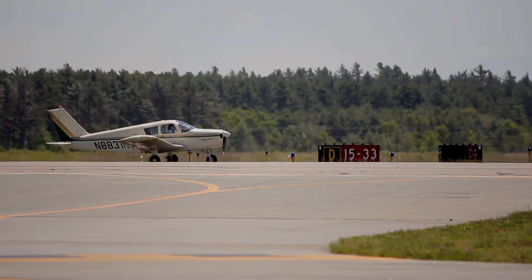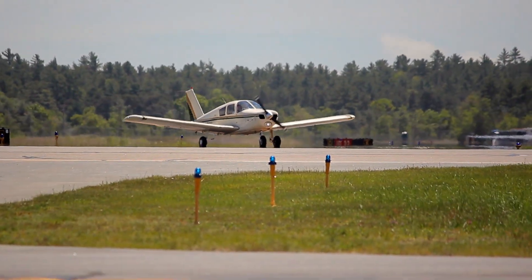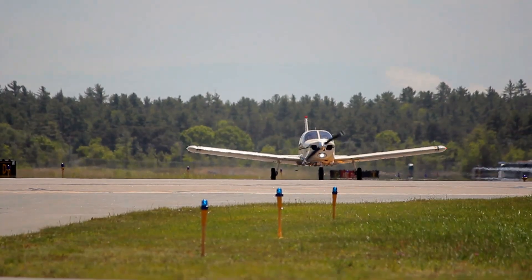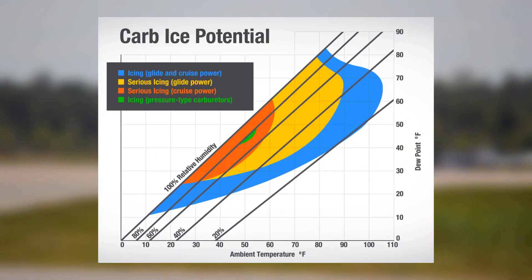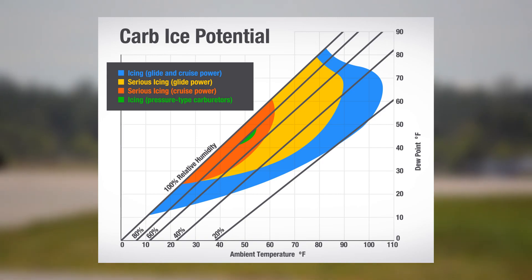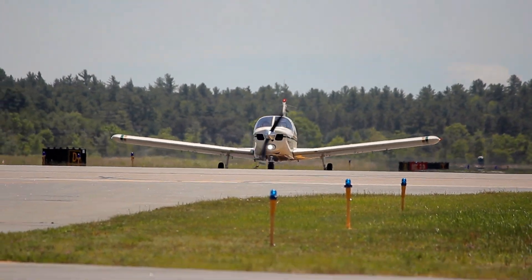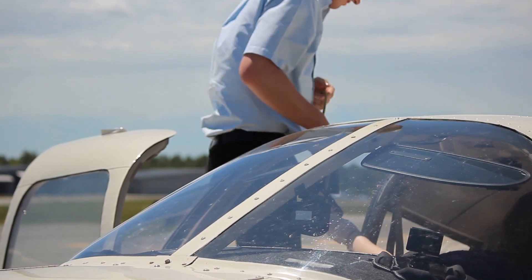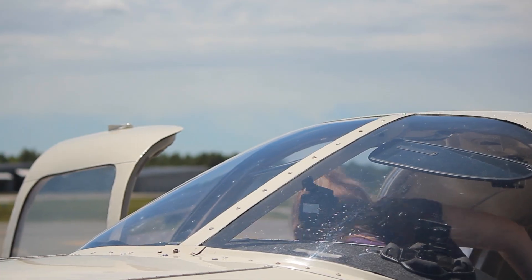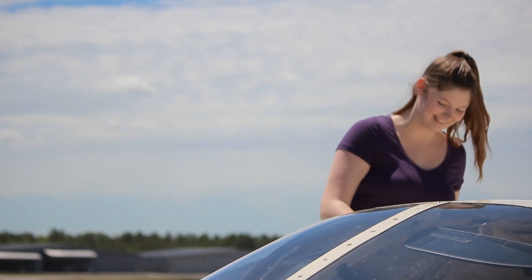Lastly, in any type of aircraft, carb heat should never be used when outside of well-known carburetor icing conditions, which can be ascertained from this simple chart. Remember, all aircraft are built differently. Understand the one you are flying, read the manual, and make informed pilot decisions. I hope we've dispelled some of the oldest myths for you in aviation today. Until next time on the Friendly Skies channel, squawk VFR and have fun!